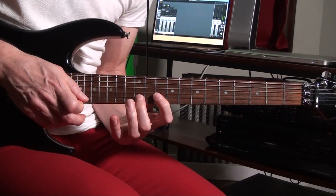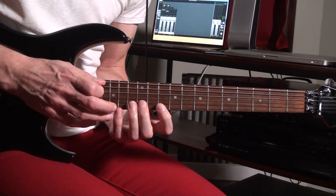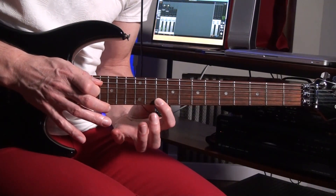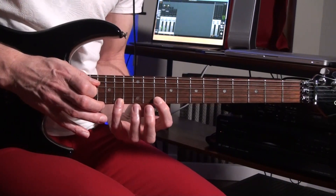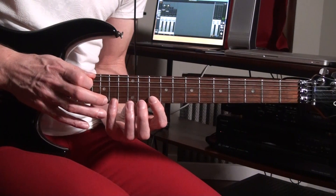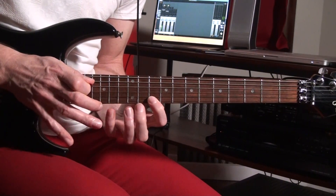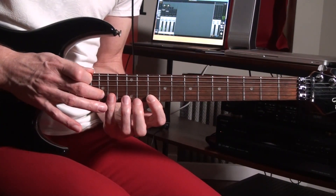Then I hit the B on the twelfth fret. So from the beginning you're going to attack the G first, pulling off to the 10th fret on the D string, and hammering on the 14th fret — the F sharp note. Then you're going three times, and the same thing on the B string.